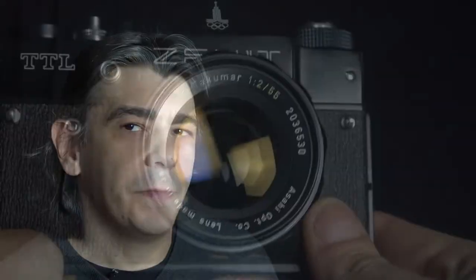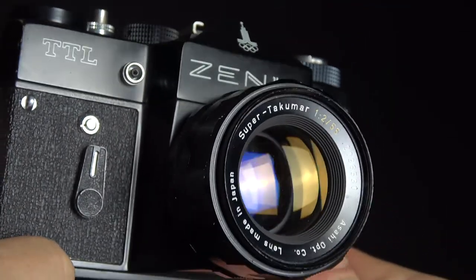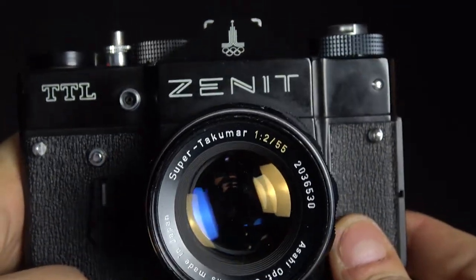Well, you tell me. Plus, this camera uses an M42 lens mount, so feel free to use any aftermarket lens you wish, like a Takumar or maybe another Russian lens. They're awesome and not really that expensive anyway.